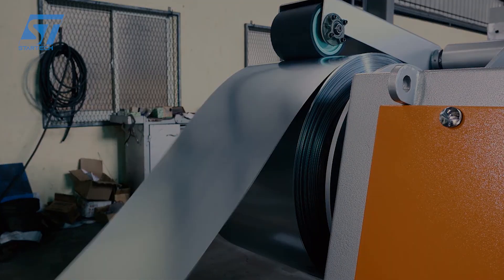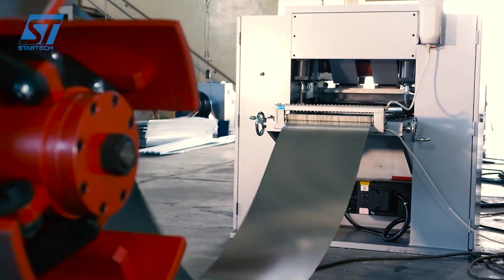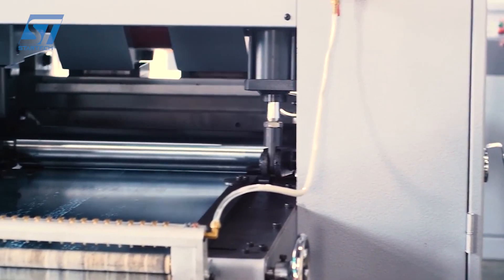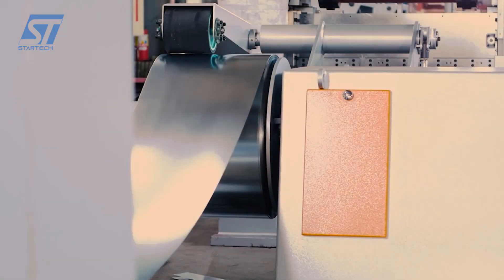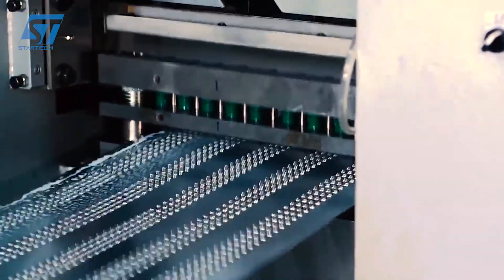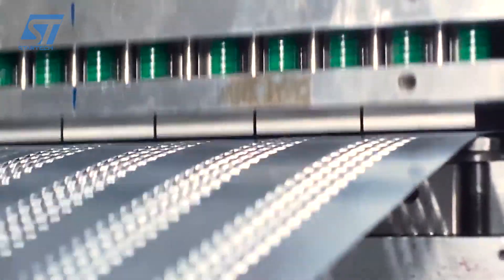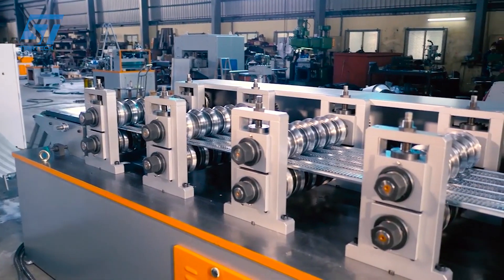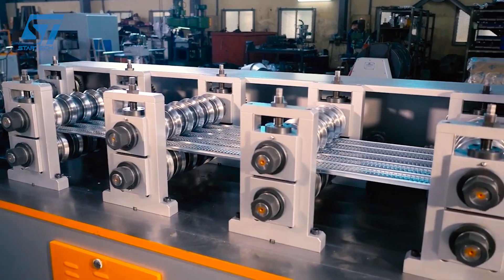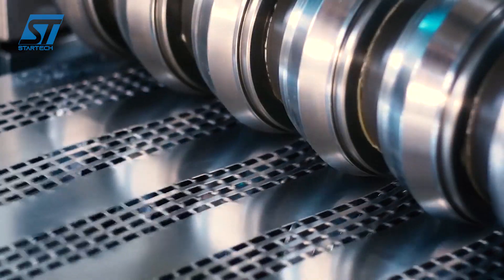JUNEN's rebar production process begins with the selection of high-quality steel coils, usually carbon steel or stainless steel. These coils are cut into suitable lengths and cleaned to ensure good adhesion before being sent to the next stages. The steel bars are then ribbed using an automatic rolling or bending machine, and fed into an extruder to form the connecting steel strips, forming the steel mesh with precise dimensions.